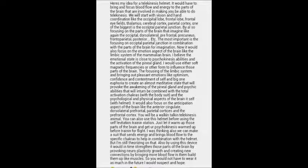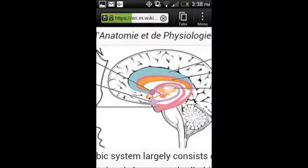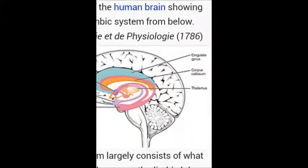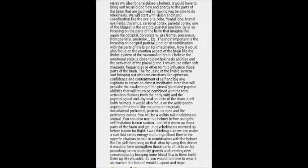Now we're going to focus on the emotional aspect of the brain, which I believe is one of the key components for psychic abilities and activation of the pineal gland. That is the limbic system, which is located in the mammalian brain, and you can see it right in the center of the brain. It has the thalamus, and the pineal gland is all there right in the limbic system, so it's a very important component to activating the pineal gland chakra and doing psychokinesis abilities.